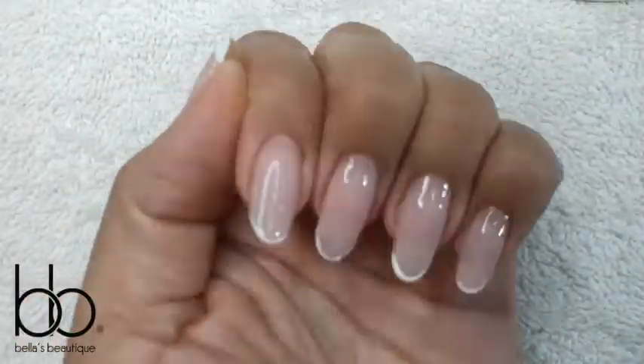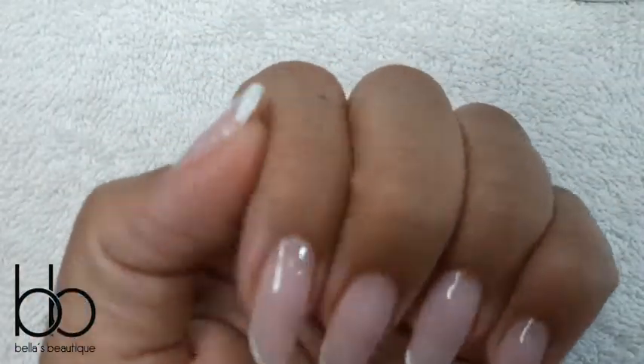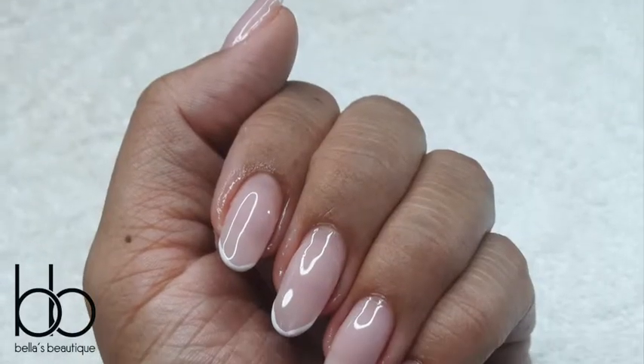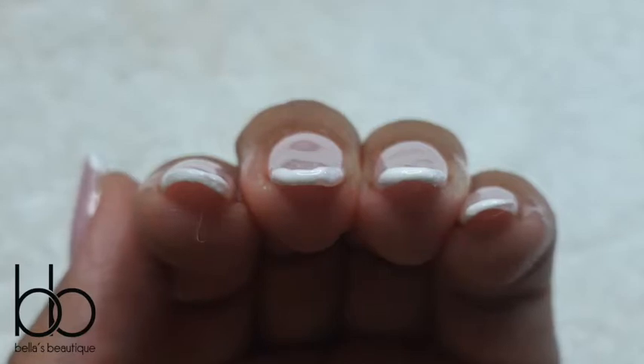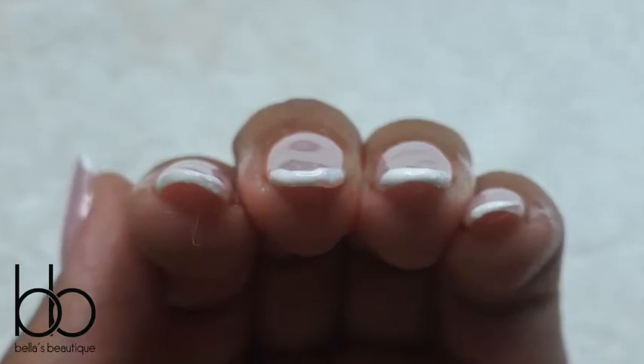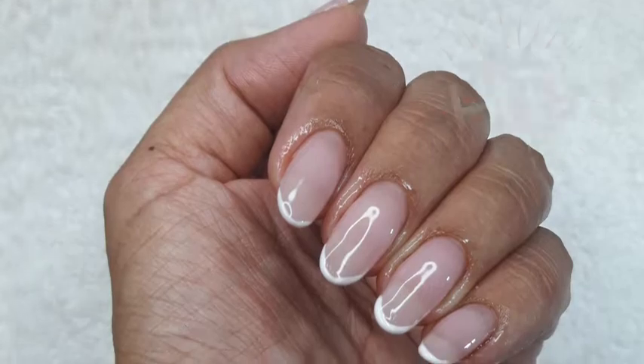Top coat and there you go. The downside is that it only makes a thin line, so it won't work for a thicker French line. But it does get those free edges and a neat enough French line in one swoop. Overall, I'd say it's a hit.